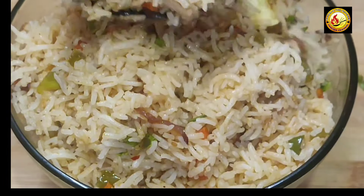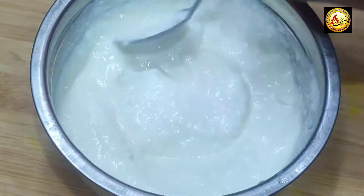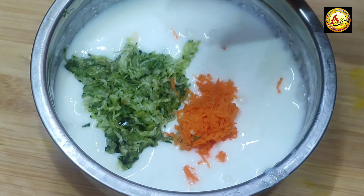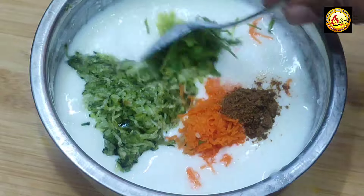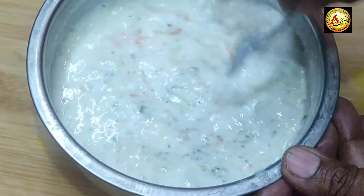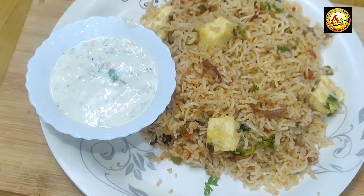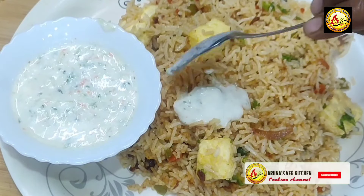Now I will show the cucumber rice. You will have a lot of different types of rice in this series. Thank you for watching.